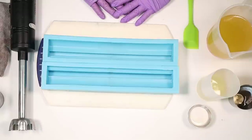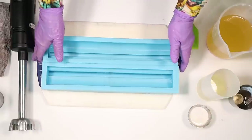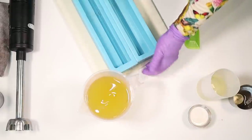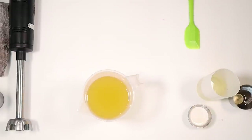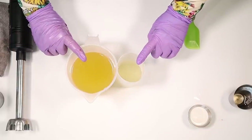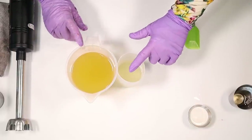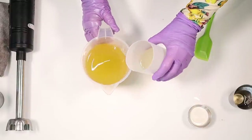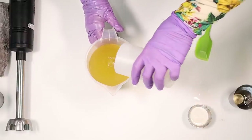I've got my embed moulds ready and then I've got all my oils that I need to fill the embed moulds up, and my lye solution with some sodium lactate in. I'm just going to mix those together and bring them to an emulsion.